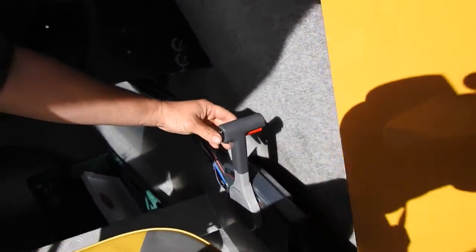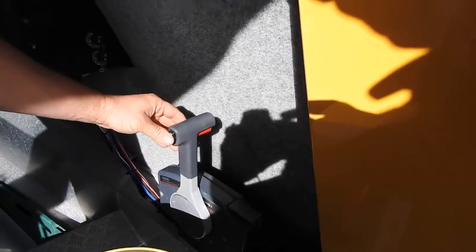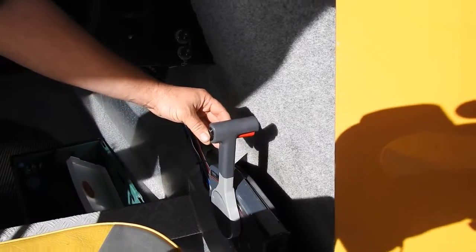This switch is always on the thing. You can play with that depending on how you're sitting on the water, kind of thing. Up and down.